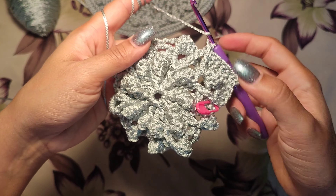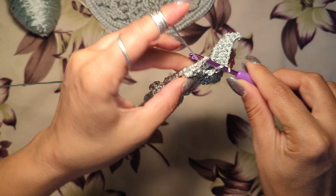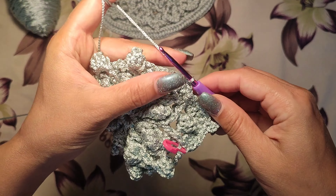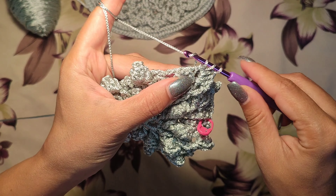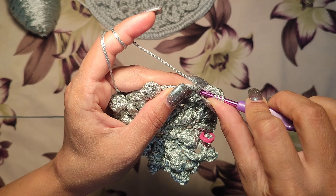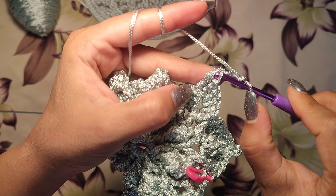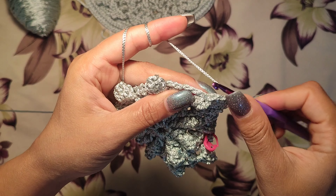This pattern will continue until I finish this round. Three double crochets on the three-chain space: one, two, three. After three double crochets, we make a double crochet three steps: one, two, three — a triple crochet at the top of the popcorn. Then a picot: one, two, three — picot at the top of the triple crochet. Another triple crochet at the top of the popcorn.